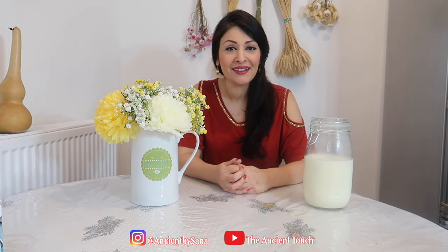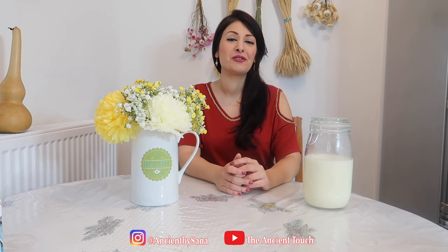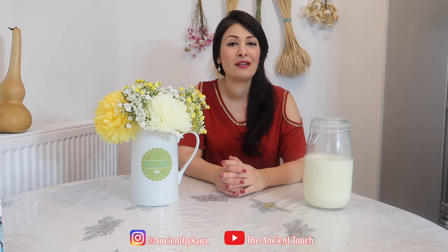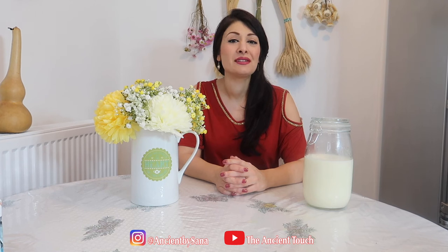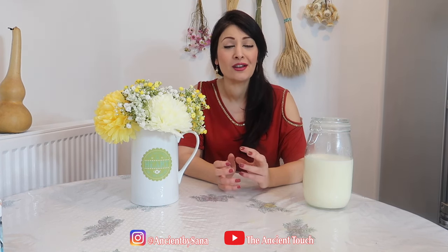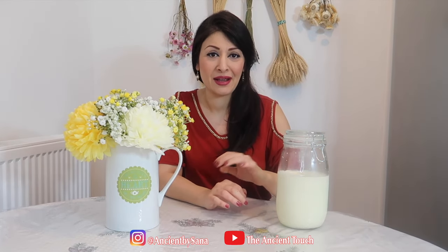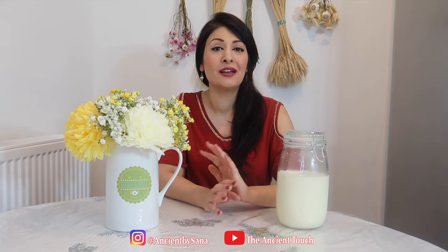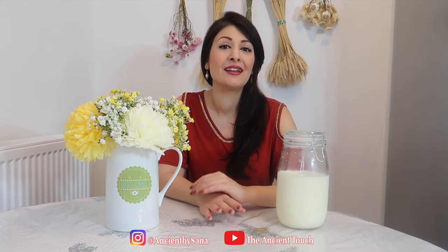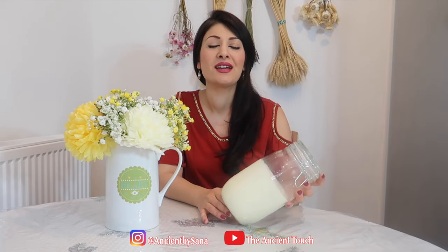Welcome back to my channel. Today I'm going to show you how our ancestors used to render and purify tallow using the wet method, which is the best method for purifying tallow and getting white, odorless tallow. If you would like to have tallow this white, this is definitely the method I'm going to teach you — there is no other method that can make tallow that white and odorless.